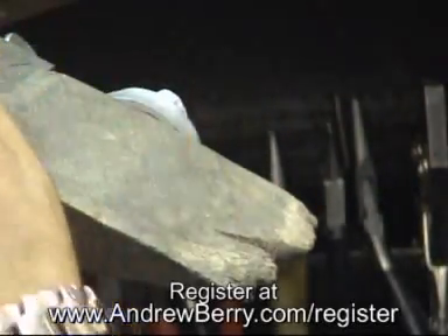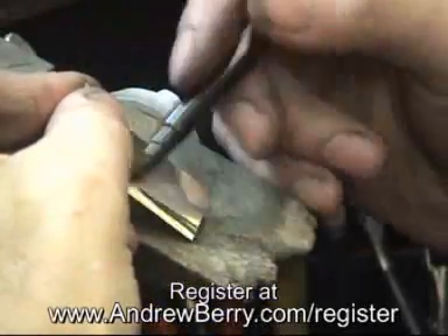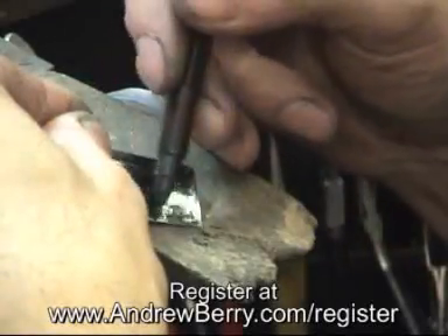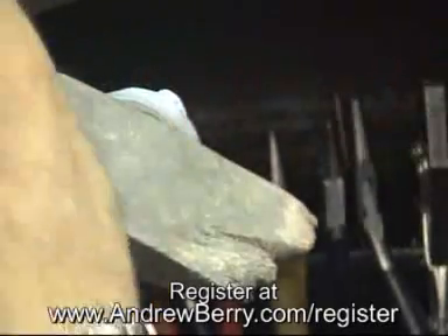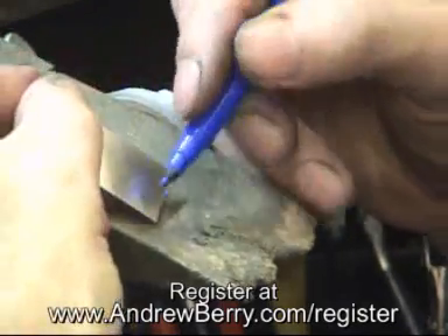Next, I'll use black for the medium solder, and then blue for the easy solder, like that.